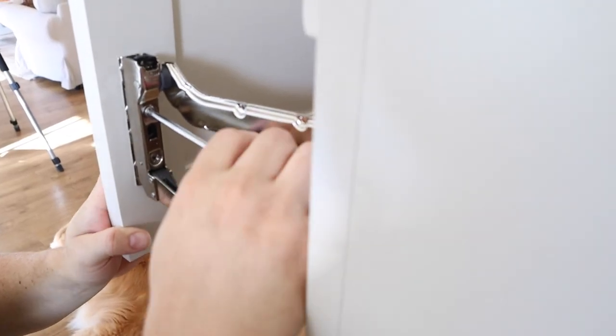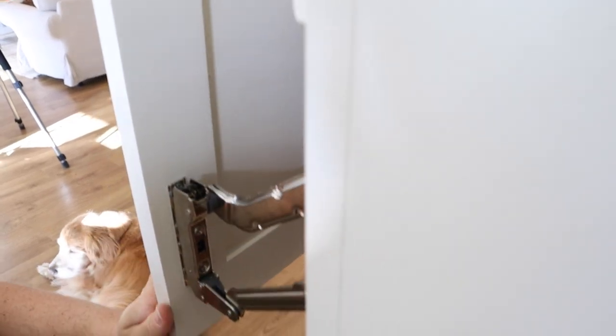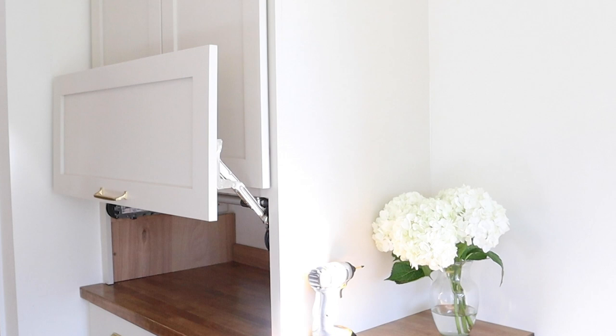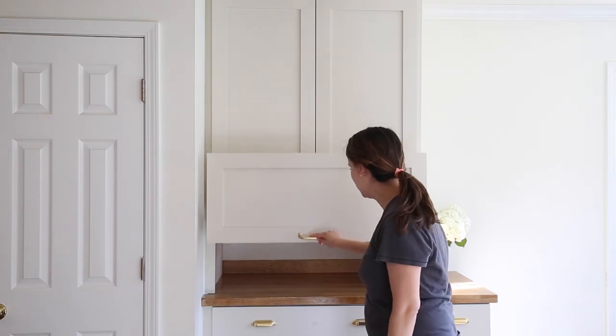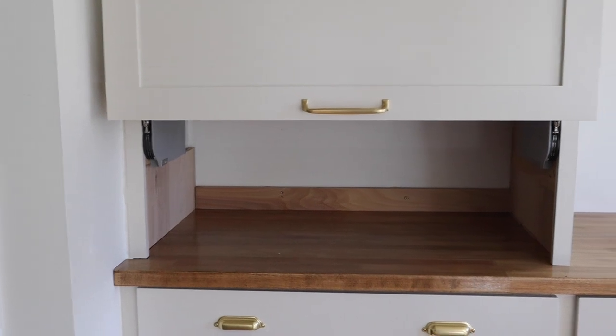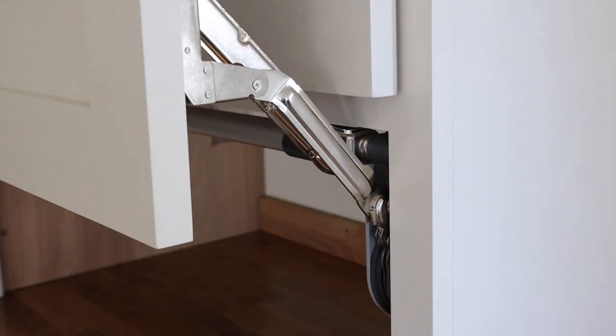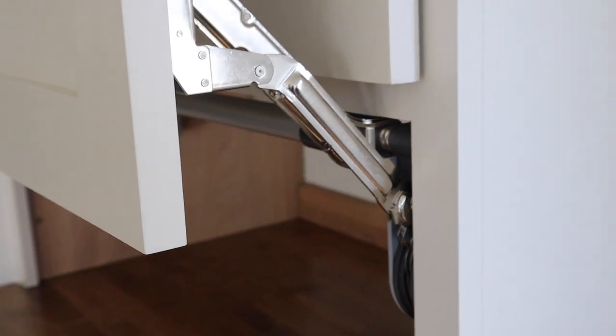We adjusted the tension as well as the sides so the door was level. After installing the door, we noticed it wasn't going all the way up to the top of the cabinet — it was sitting a few inches below the top. This is annoying because it makes it harder to access everything and kind of defeats the purpose of making this area more functional. I did buy the right arm assembly model according to the directions, but because our cabinet height is right below the maximum height of fifteen and three-quarters of an inch for that model, I decided to buy the next size up to replace it.